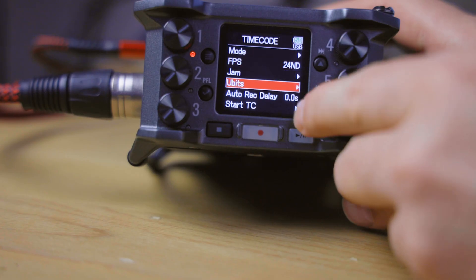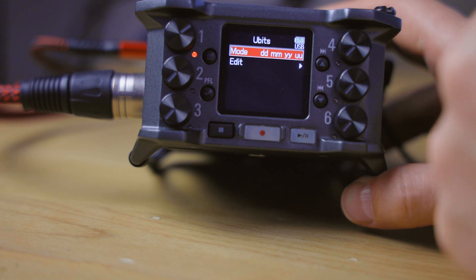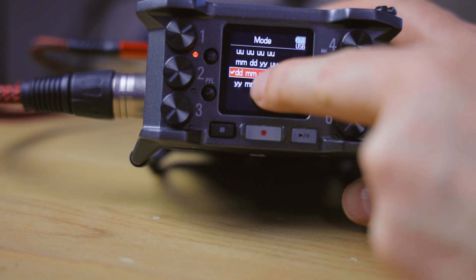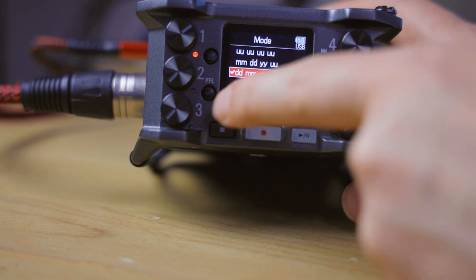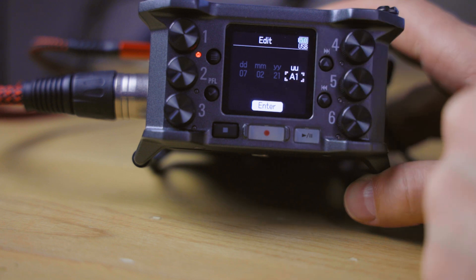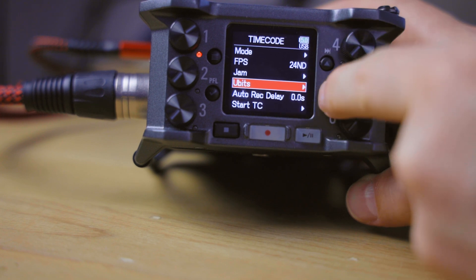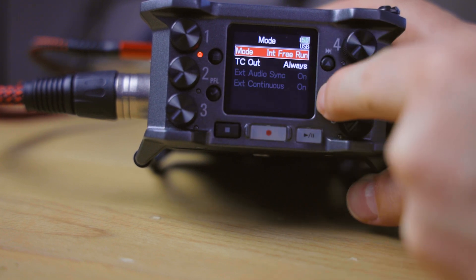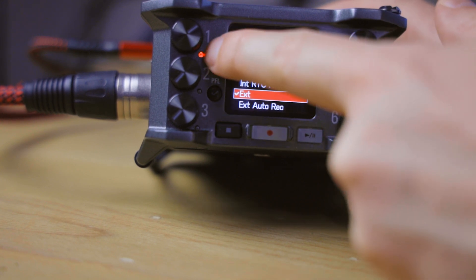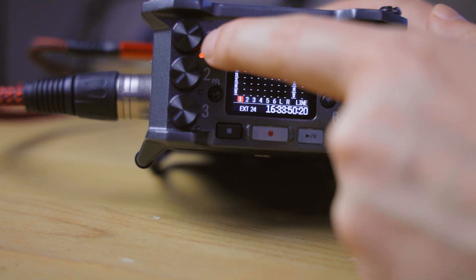Going down, we also have uBits, which are additional information you can store in the timecode signal metadata. I have set mine up as date, month, year, and a custom value — in my case, '1' for audio one. My preferred setting overall is external with auto-update, continuing with that external timecode in the internal clock as soon as I disconnect the device.